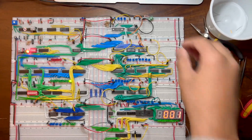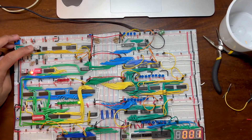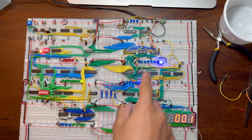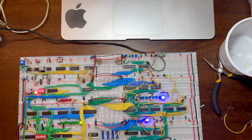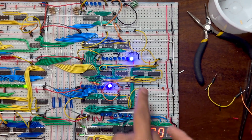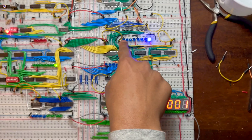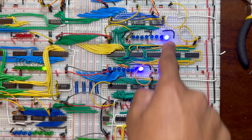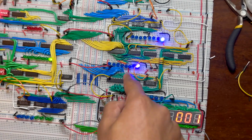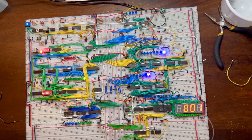We haven't clocked it yet — if we put this signal low and then pulse the clock, the one should load into the A register. Now the A register is showing one and the B register has zero. This is what's on the A register, this is what's on the B register, and this is what the ALU is computing — right now it's adding.